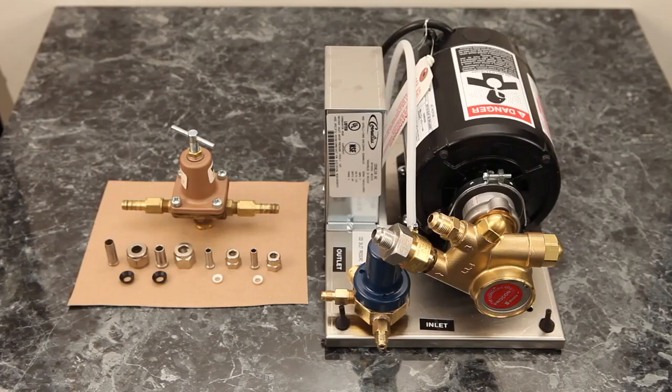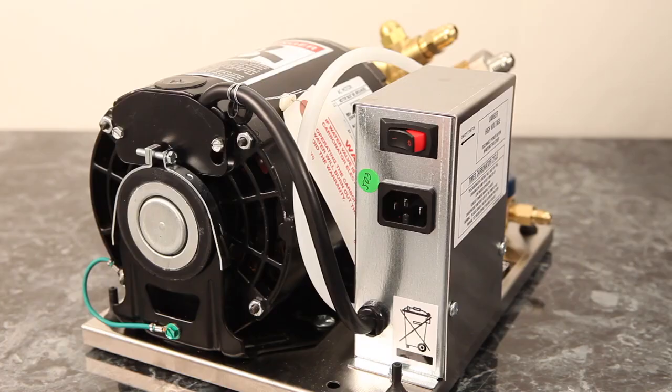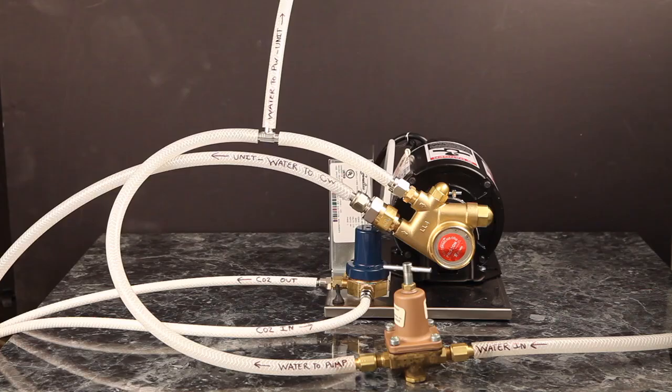After connecting all your brand and flavor shot syrup lines, it is now time to plumb the carbonator pump. Here is what is included with the external carbonator pump deck. The pump deck is powered through a power cord connected to the IDC Pro — this power cord is 6 feet long and can be found inside the IDC Pro above the cold plate. Due to the length of this power cord, the pump deck must be mounted within 6 feet of the IDC Pro. There is a power on/off switch located on the electrical box of the pump deck which must be in the on position to run. This switch does not reset any no water or low water errors — those are only cleared by power cycling the IDC Pro.